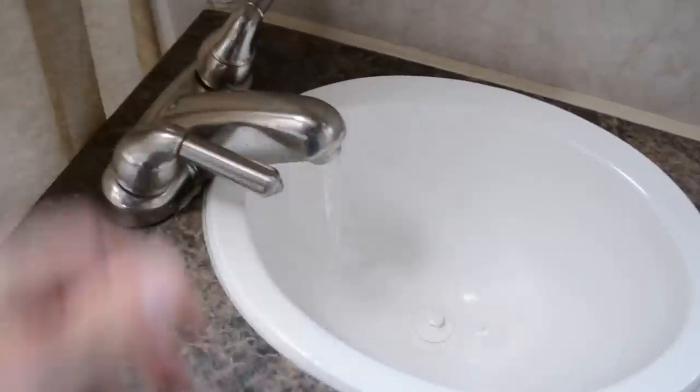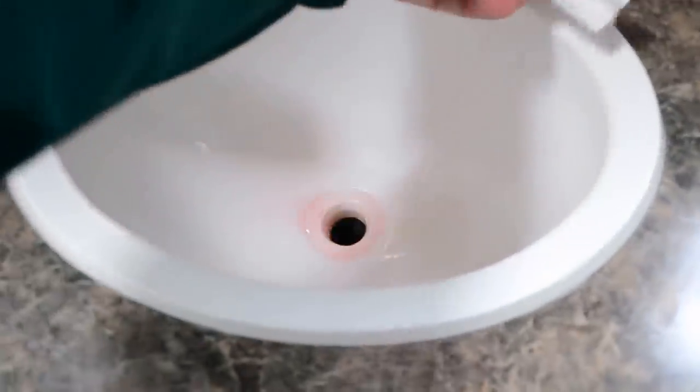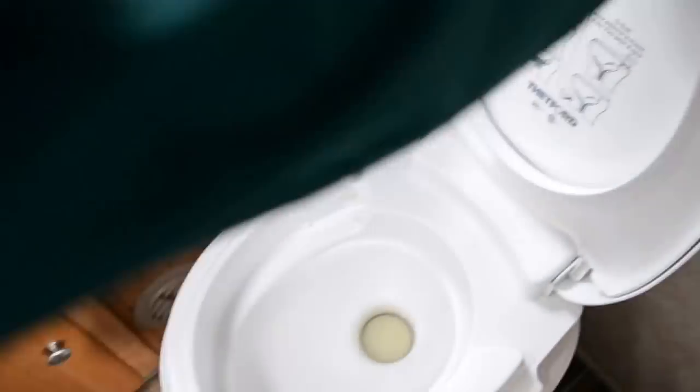Turn the bathroom taps on. Do the shower as well — I'll bring it down here just so you can see. Make sure it's turned on. Do the other tap too. You can see lots of antifreeze there. And don't forget your toilet.